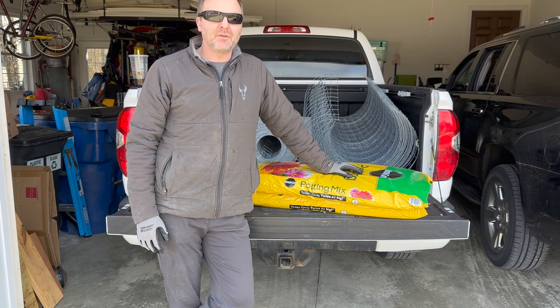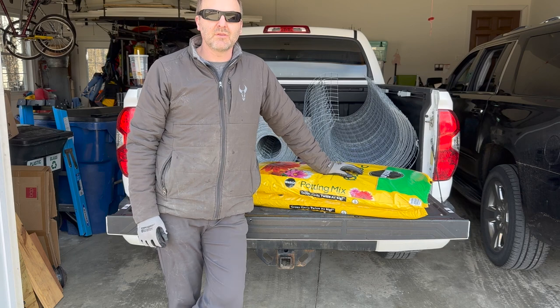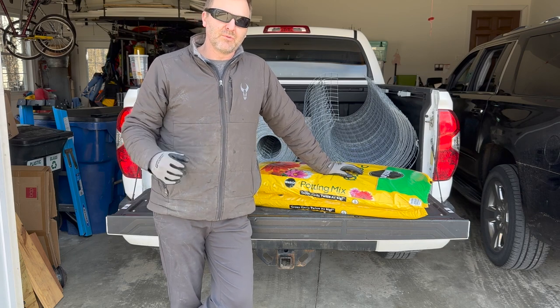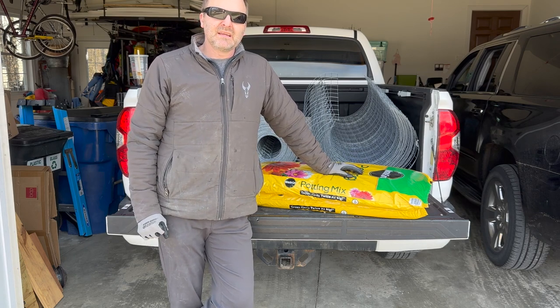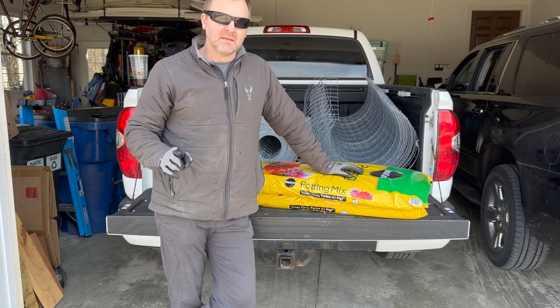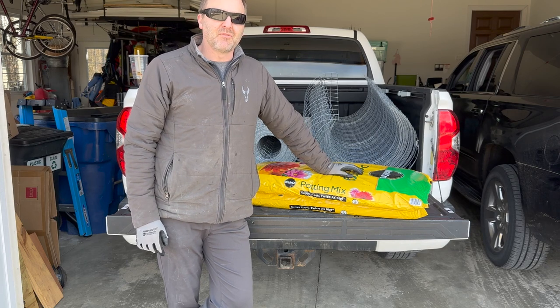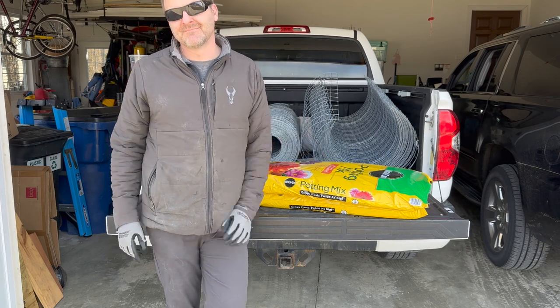Going to be headed south. I'm going to try my hand at some turkey hunting in South Carolina with my twin brother. Hopefully we'll have some spring weather and maybe even a turkey hunt or two coming up in the next week or two. Remember, if you're not growing, you're dying. Thanks for watching.